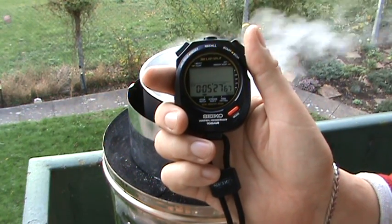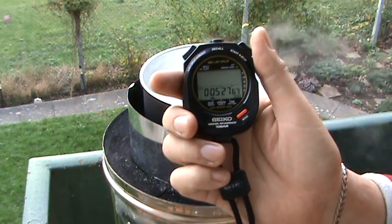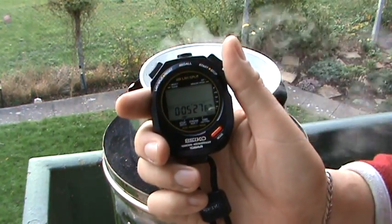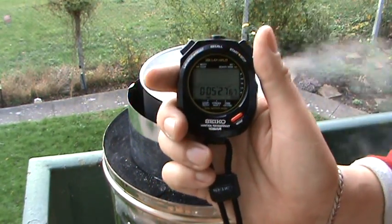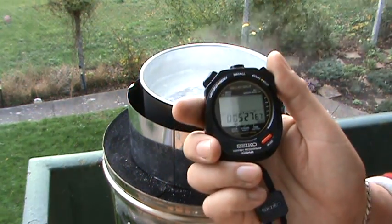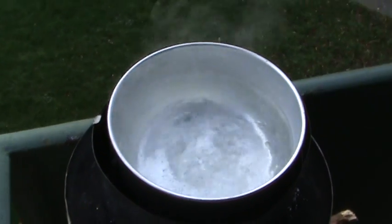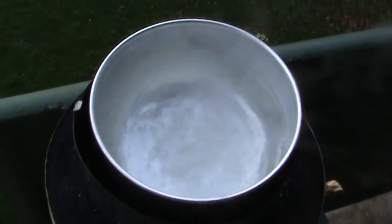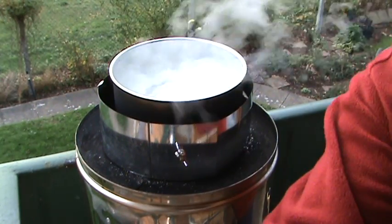My homemade rocket stove — I'm not knocking the Stovetech stove, it's a brilliant stove, I've got one myself, otherwise I wouldn't have bought it. But this thing I made, it's a champion. Thanks for watching, hope you've enjoyed it. And there you go. Till next time, bye for now.